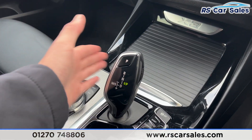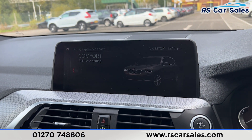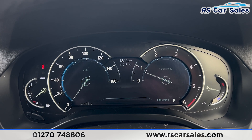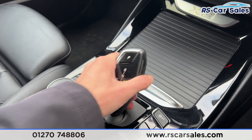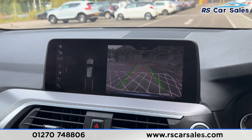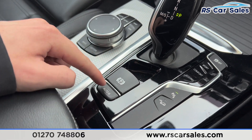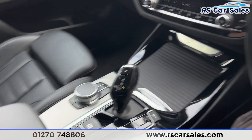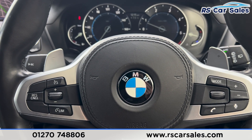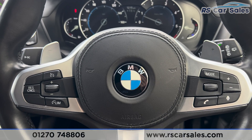Further down we have the climate control for the front passengers, with nice dual-zone air conditioning and heated seats on either side, all working as they should. We have the cup holders and the automatic gearbox, which has different drive modes you can quickly switch through. Putting the car into reverse, you'll see the parking sensors on the left and reverse camera on the right. Back into park by pressing P, we have the electric handbrake, auto hold button, and the armrest in the centre. This vehicle comes with a fresh service, fresh MOT, and free nationwide delivery.